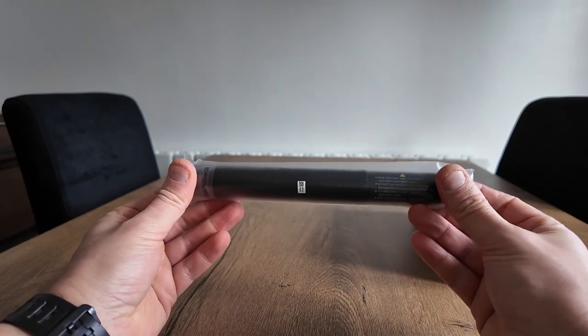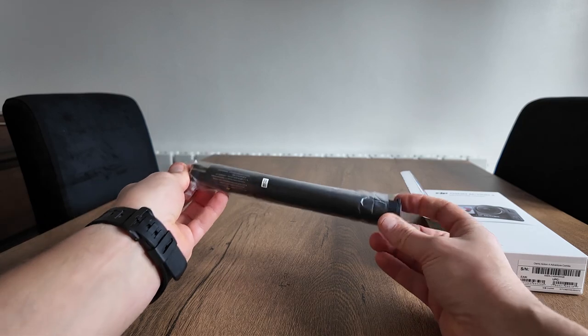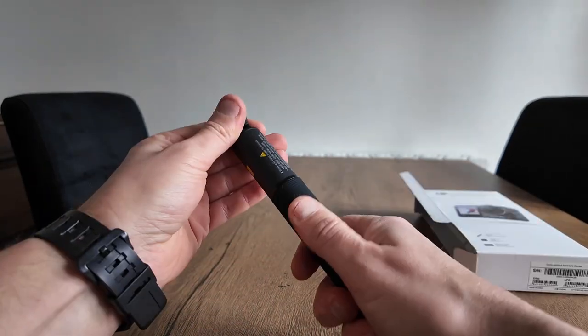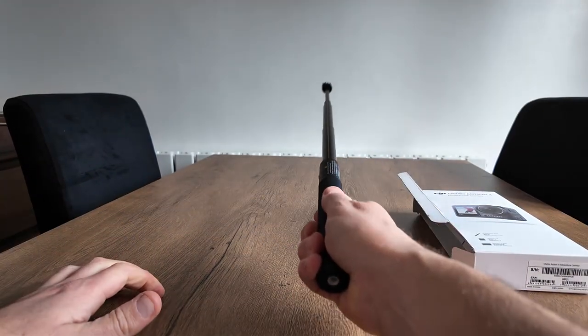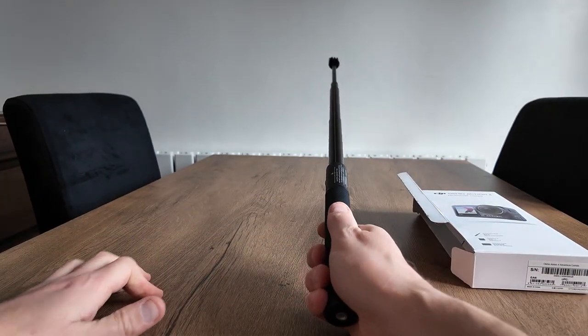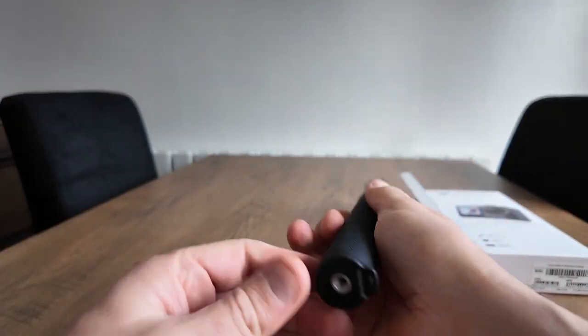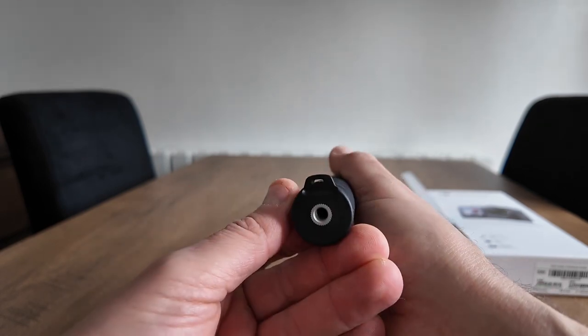Straight away we've got the selfie stick here. That seems quality. It's got a 1.5 metre length on it, and a quarter inch screw mount — that'll come in handy for tripods.